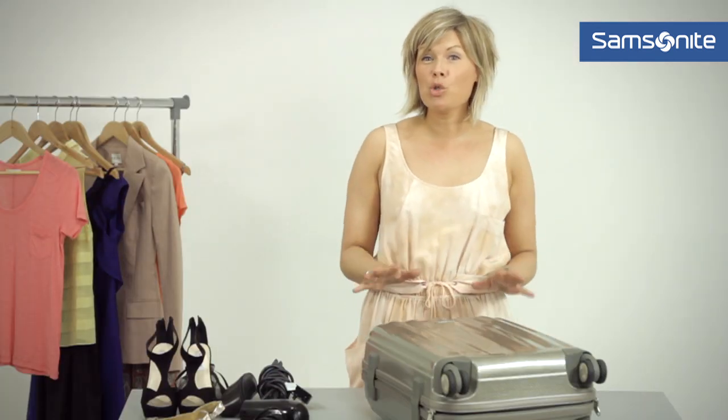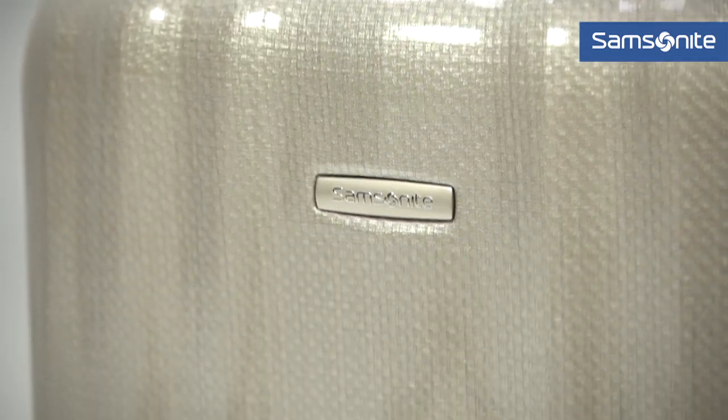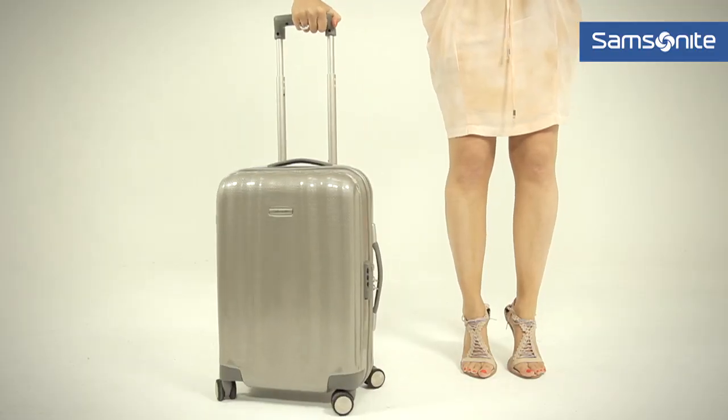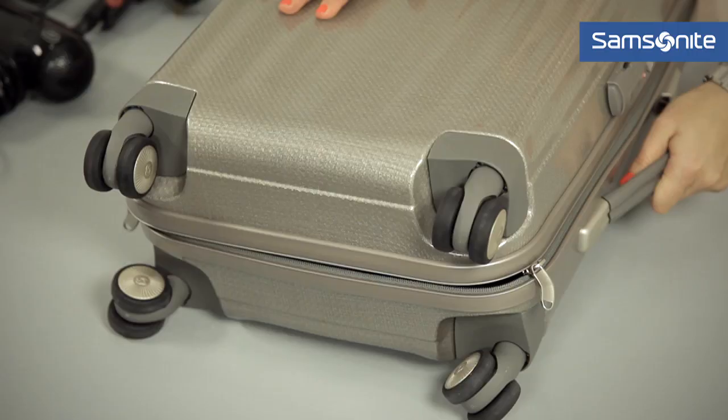Let's take a look at how to pack for a short holiday or weekend break. Firstly, what to look for in a weekend suitcase. We've got four spinners on the bottom of the suitcase for easy mobility, and you've got a side handle.